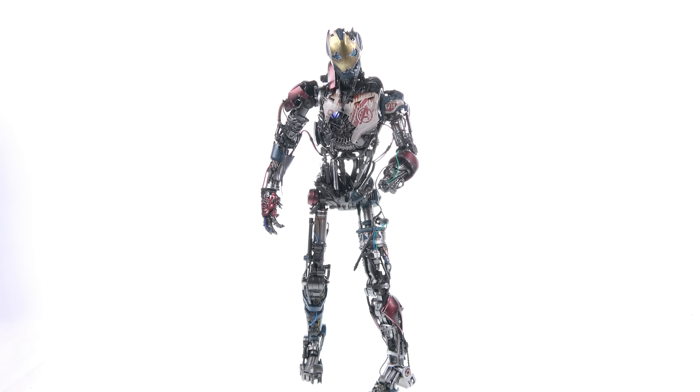If this is a figure you'd like to add to your collection, it is available at Sideshow Collectibles — just click the link in the video description to check out availability on this guy as well as the rest of the Hot Toys one-sixth scale figures. Once again, thank you for tuning in — this has been Optobotamus. Don't forget to like and share the video, subscribe so you always get an email notification when a new video goes live, and as always, until next time: be excellent to each other.